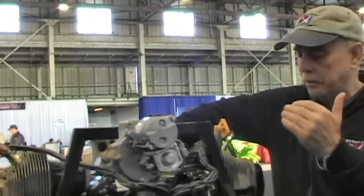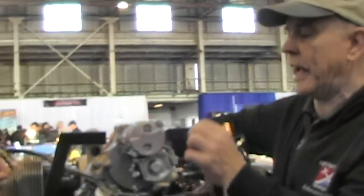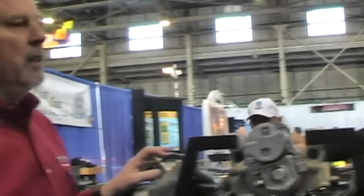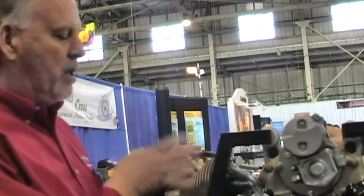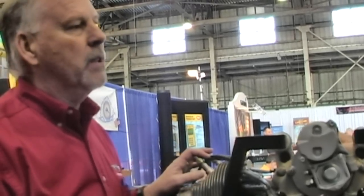Let's bring it down to the bottom line, Ron. The difference in weight between the A and the D — how much did we cut out to make it a light sport engine? Roughly 28, 29 pounds. This engine as you see it now is 199 pounds. That's the weight of this engine as we're seeing it right here.